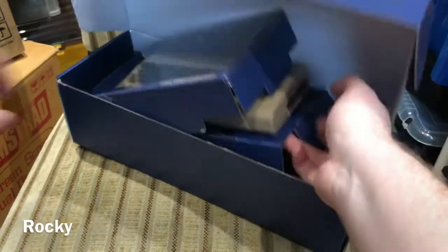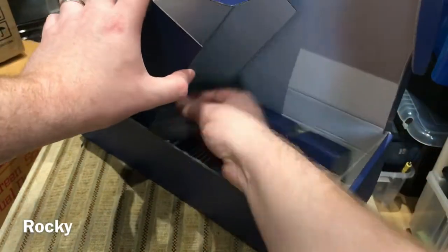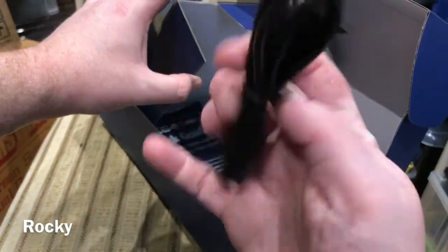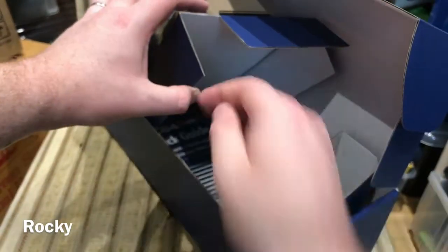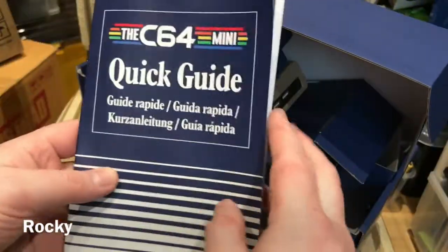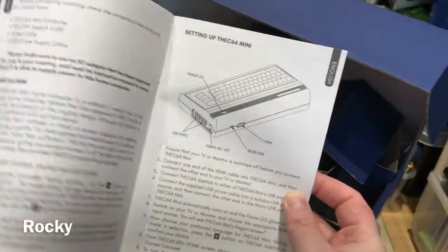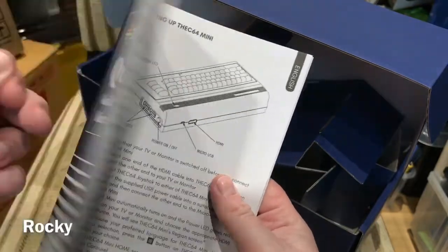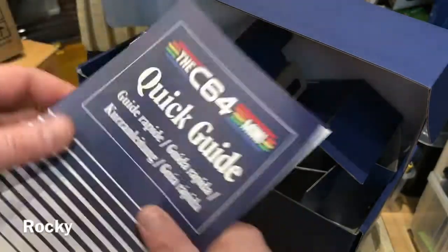There's a quick start guide in here, an HDMI cable, and I believe that's the power cable. The quick start guide is reminiscent of the original. There's also a manual for this — the C64 Mini.